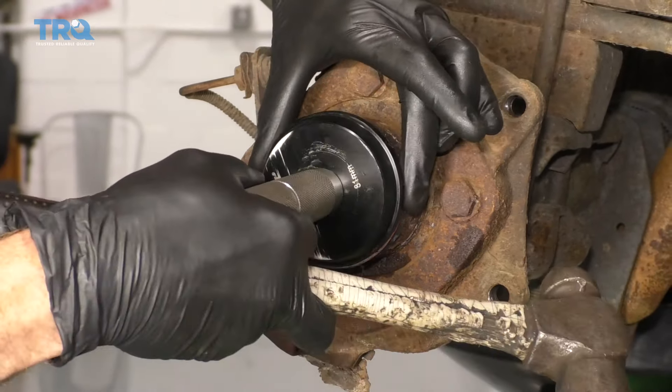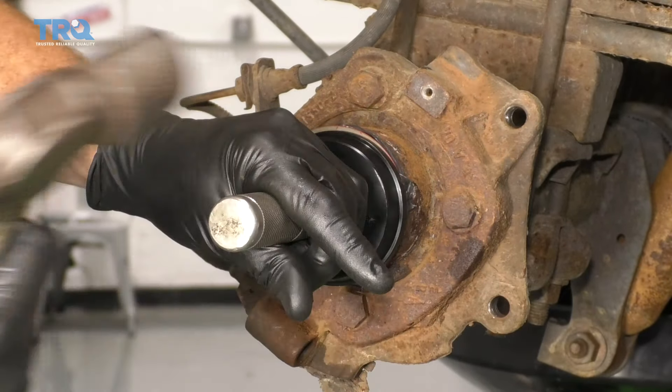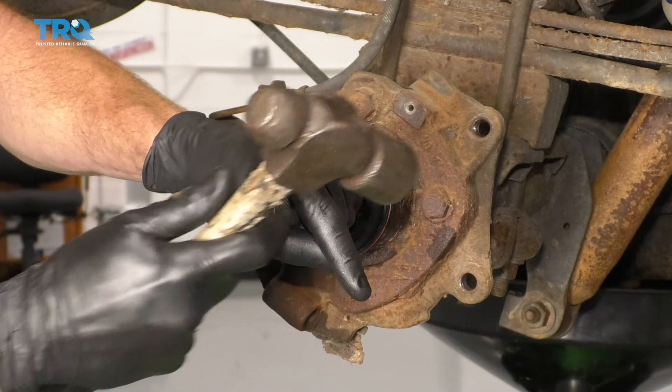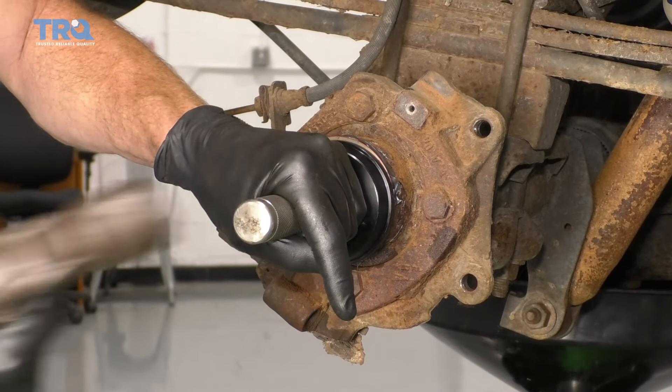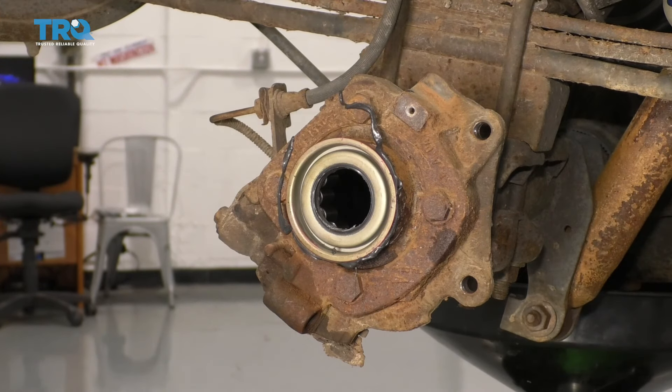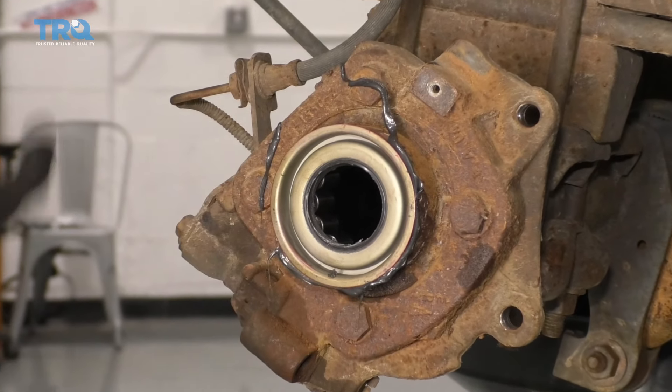Put it right up on there and do the same thing — bonk, bonk, bonk — and when you hear an audible change in sound, more than likely it's completely bottomed out. There it is. We made a nice mess so we'll just clean that up and then move along.